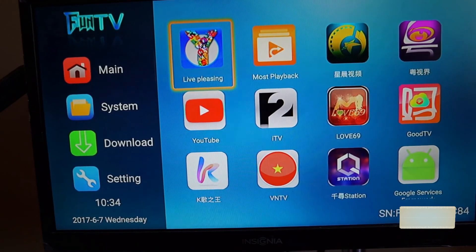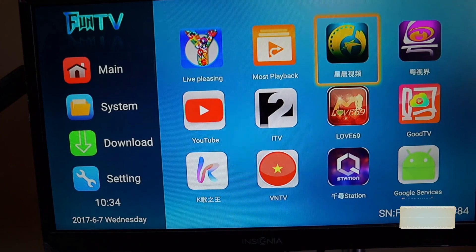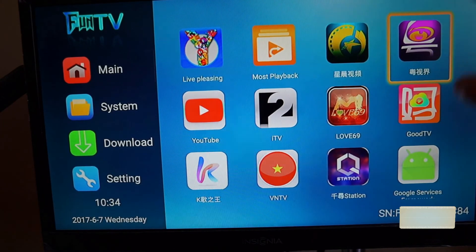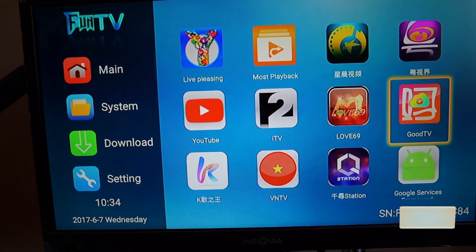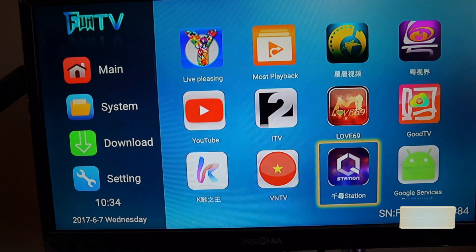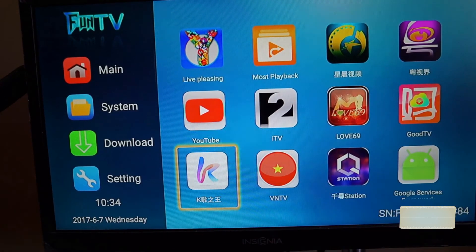Let's check out some of the apps. The official ones include Live Pleasing, Star Video, Morning Star Video, Cantonese Video, and Good TV. There are also third-party extras like Thousand Station and a karaoke app, which seems standard on all these boxes.